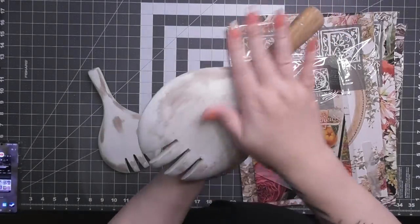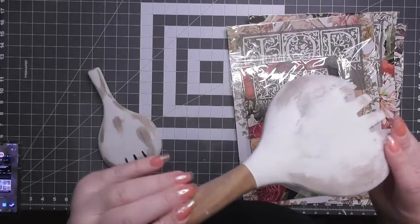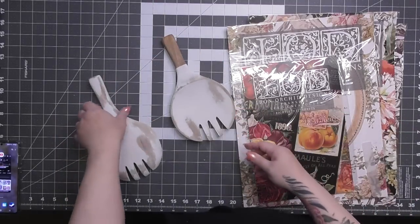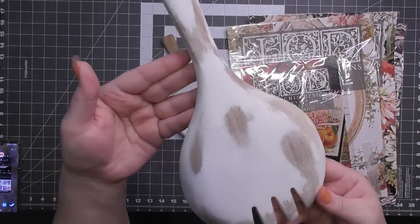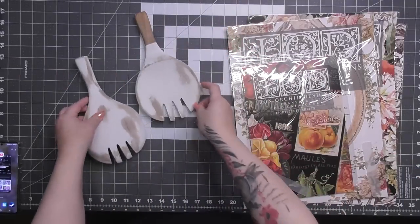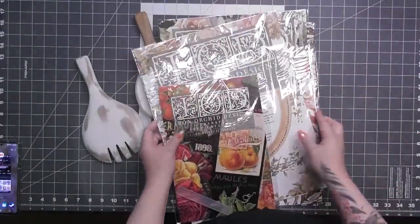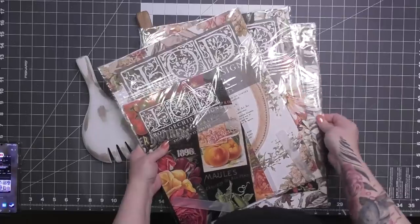After everything's dried, I didn't wet distress all the way down. You can see it has a kind of white, hazy look to it — that's because my rag was dirty. If you use a new section of the rag each time, you'll see more of that wood come through as intended. I probably need to use a bigger rag or a towel, or just rinse it out more. But I love how they turned out.